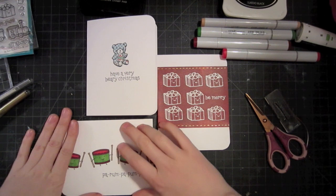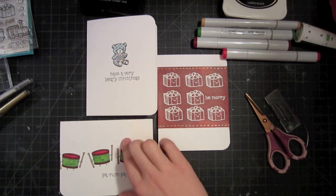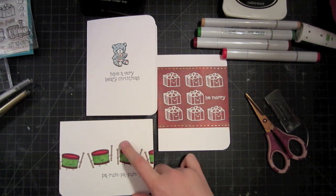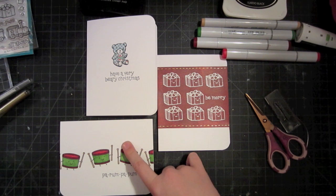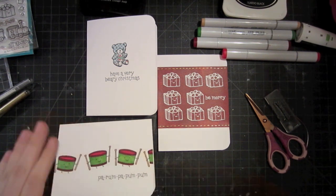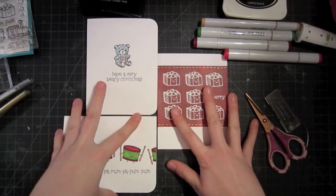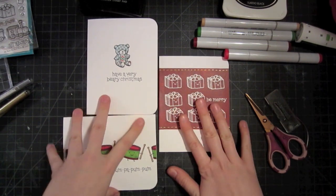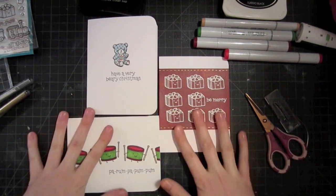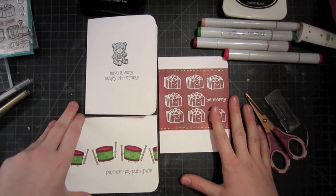As always, remember that you can purchase the e-book, Quick and Easy Holiday Cards, on my blog at brittaswiderski.com/shop for an extra bonus card video for each lesson, as well as full instructions, supply lists, and everything like that — all in an easy-to-download and read PDF form. Visit my website for more information, and thank you very much for watching. I will catch you soon for another lesson of Quick and Easy Holiday Cards.